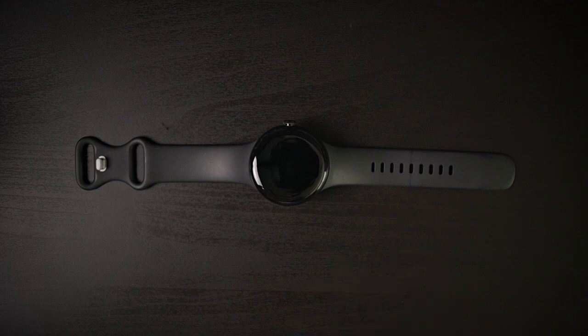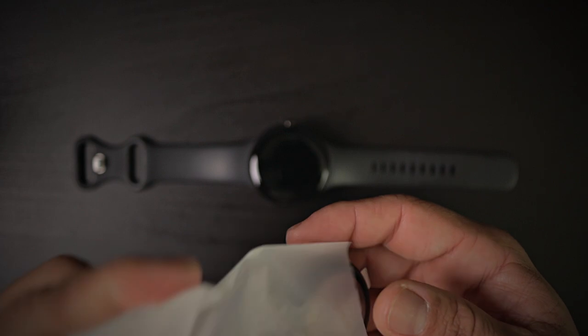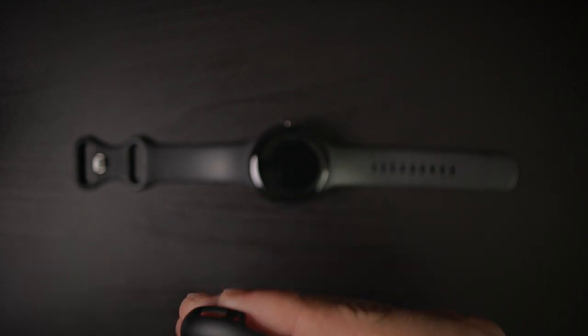In today's video I have a tempered glass screen protector for the Google Pixel Watch. And if you've seen my tempered glass screen protector video on the previous one for the Pixel Watch, you know they were absolutely garbage. But this one is a little bit different and it does not even have a brand. I did pick this up on Amazon. Let's take a look at this tempered glass screen protector.